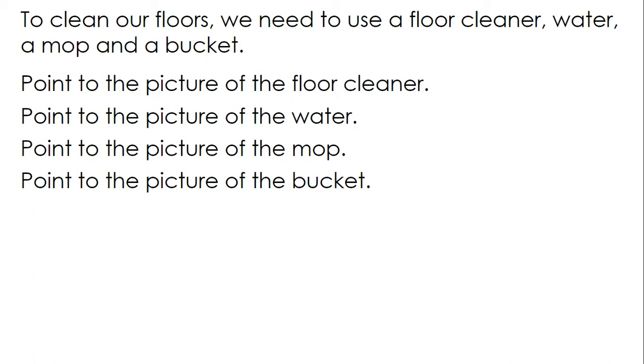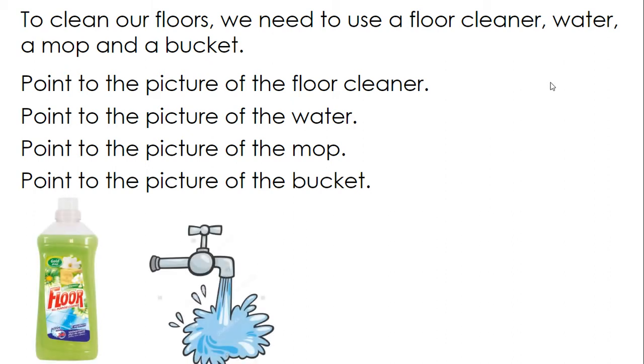To clean our floors, we need to use a floor cleaner, water, a mop, and a bucket.